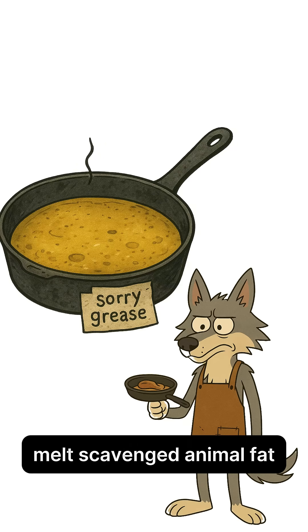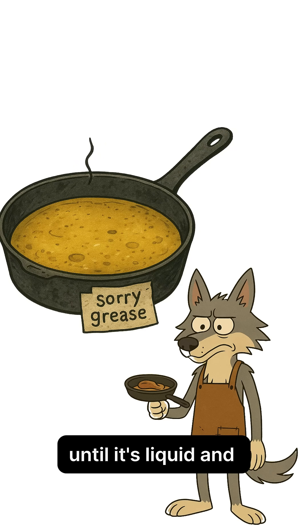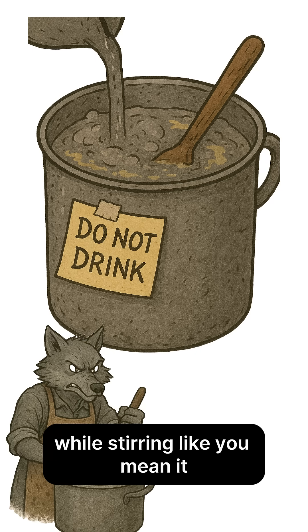Handle like a grudge. Melt scavenged animal fat or old cooking grease over a low flame until it's liquid and vaguely apologetic. Slowly mix the cloudy ash water into the fat while stirring like you mean it.